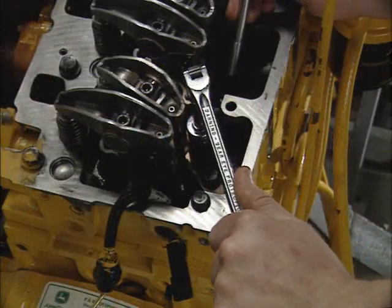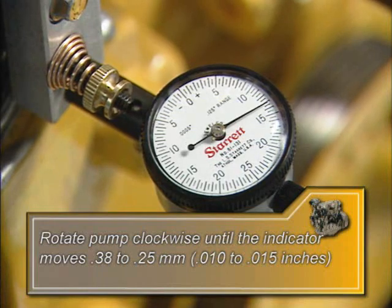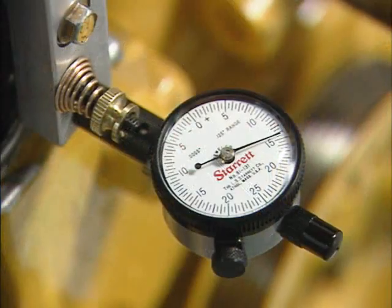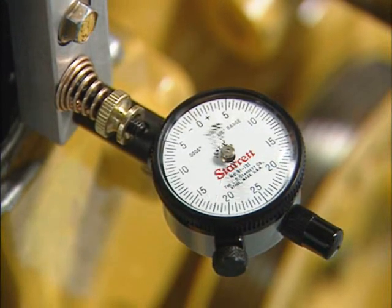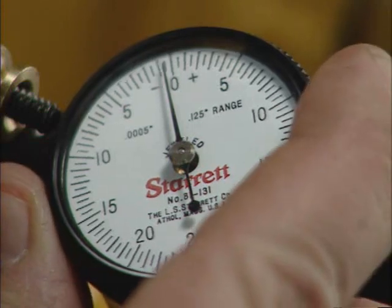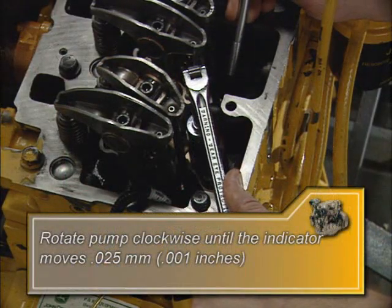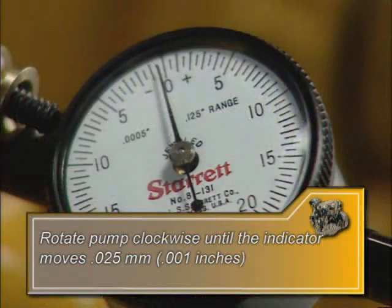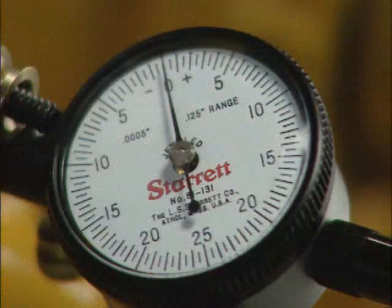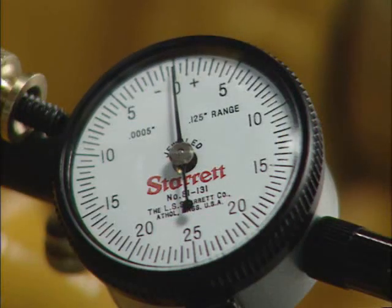Slowly rotate the injection pump clockwise as viewed from the top of the engine until the indicator pointer moves off zero — roughly 0.25 to 0.38 mm (0.010 to 0.015 inches). Rotate the pump in both directions and observe the dial indicator to ensure unrestricted smooth pointer movement. If movement is restricted or irregular, check the dial indicator extension for binding. Now rotate the pump counterclockwise until the pointer stops moving; the pointer should now be at zero. If not, reset accordingly. Next, slowly rotate the pump clockwise until the dial indicator pointer has moved 0.025 mm (0.001 inches). If the indicator moves more than this distance, slowly rotate the pump back until the pointer is at zero, then reset by slowly rotating it clockwise until the pointer has moved 0.025 mm (0.001 inches).